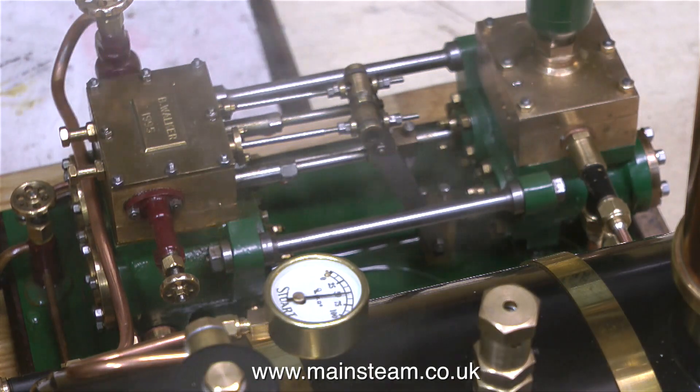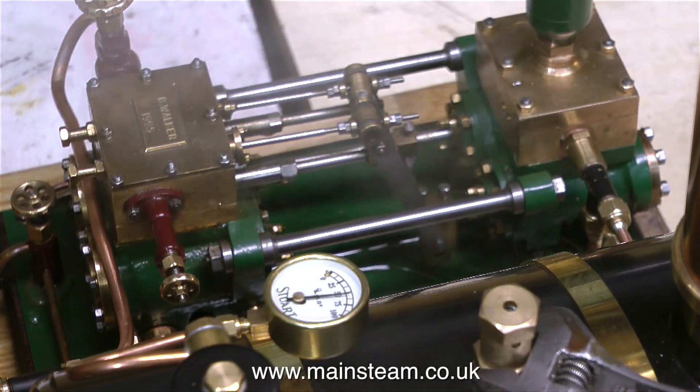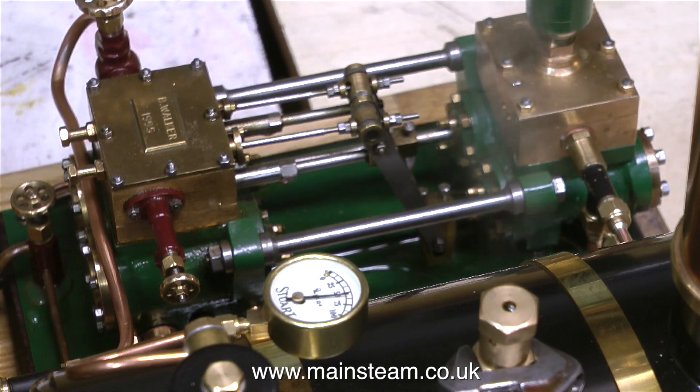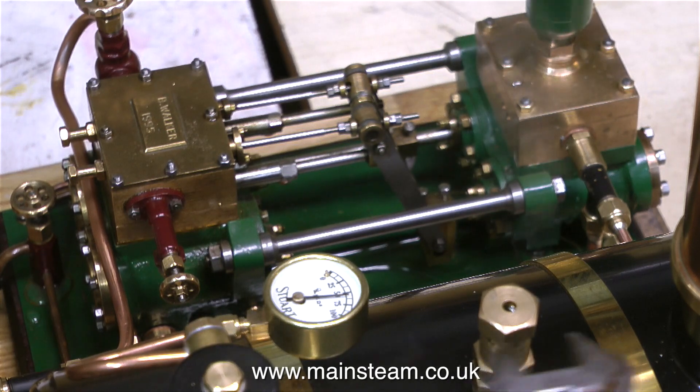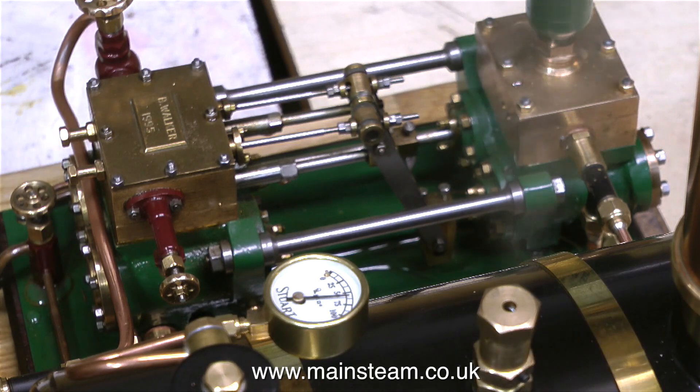After several attempts at tweaking this safety valve, finally it settled down and it blew off at 60 pounds per square inch, and stopped blowing off around 50 pounds per square inch, which is really what I needed it to do. And once again, to stop anything working loose, I re-tightened the small Allen grub screw.